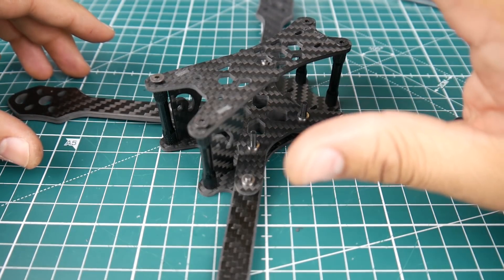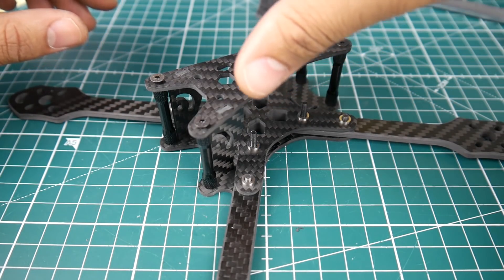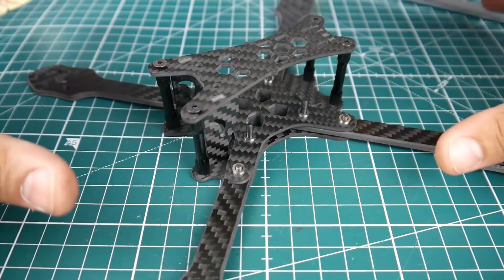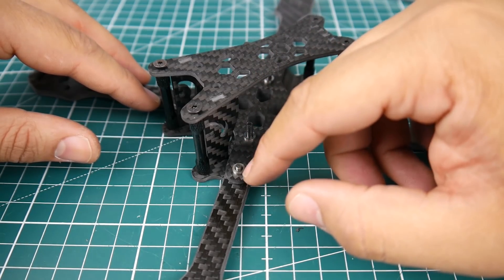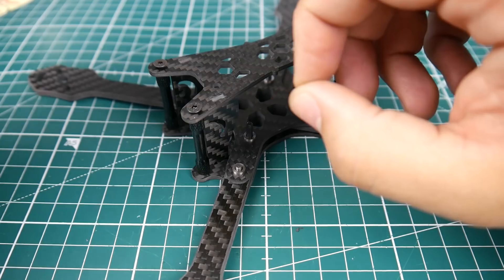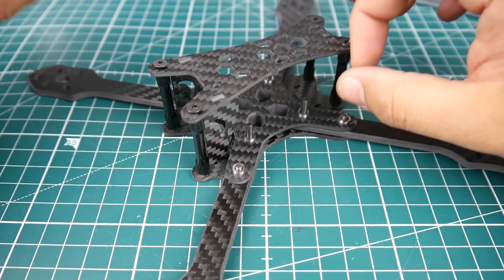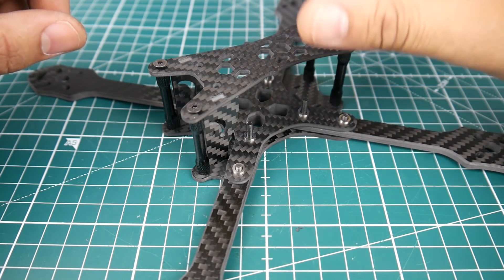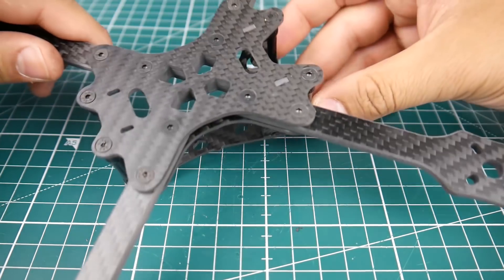Once we take it out for a flight we can really figure it out, but for now let's take a look. It is a true-X and it comes with 4-millimeter arms that come separate. I really love the locking mechanism with the self-locking nuts — these are absolutely beautiful. This is by far one of the best frames I've been able to tighten down; the hardware was all there, very strong, didn't strip even when I tightened it hard.